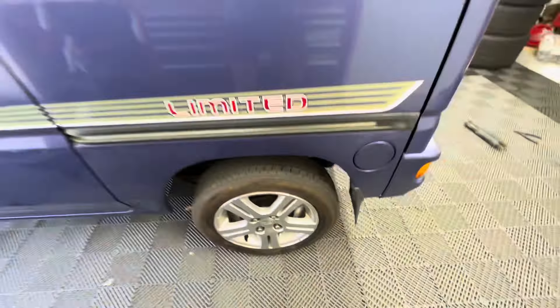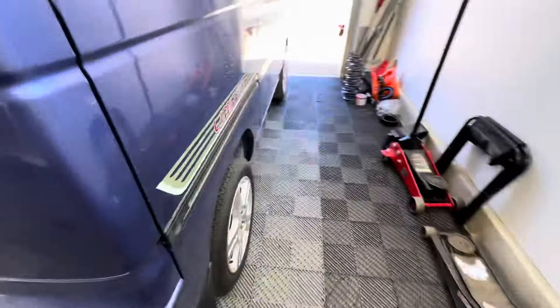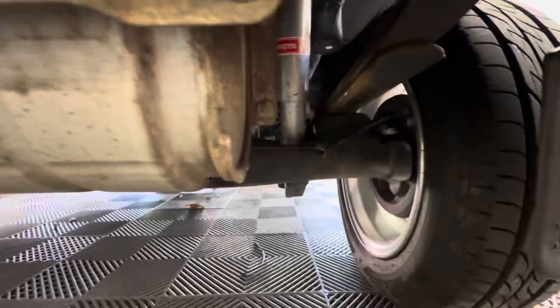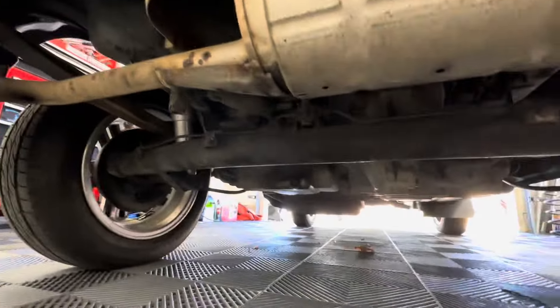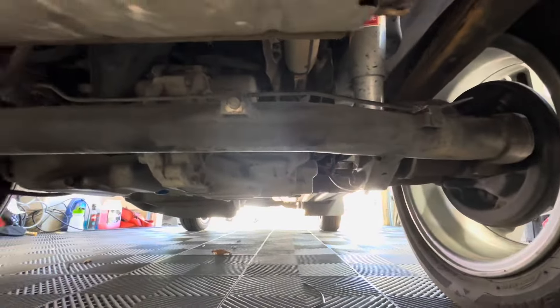Let me start off by saying this is not a fun install. It's very rewarding once it's done, but it is on the difficult side. Once you have it installed, it rides great, it feels great, and you don't have to worry about putting extra weight in the back and bottoming out your Acty.